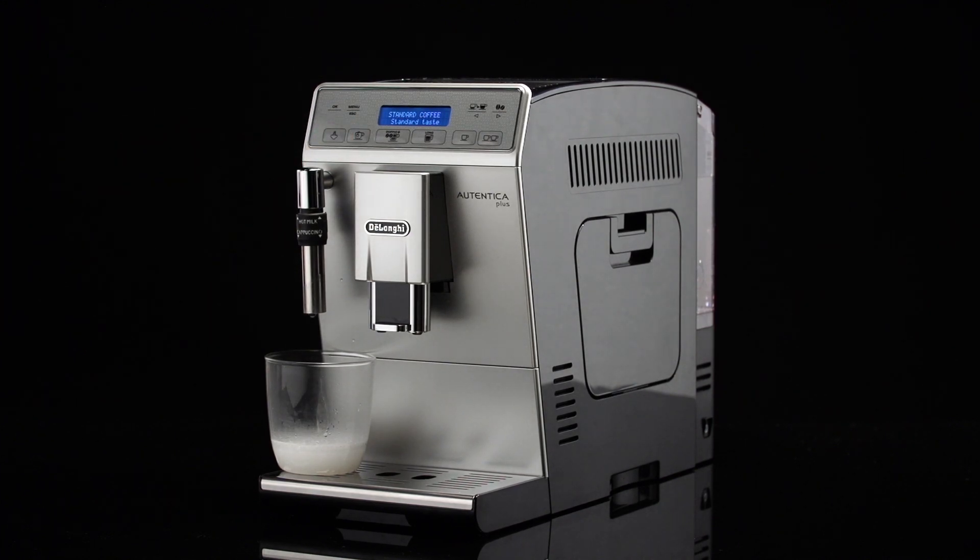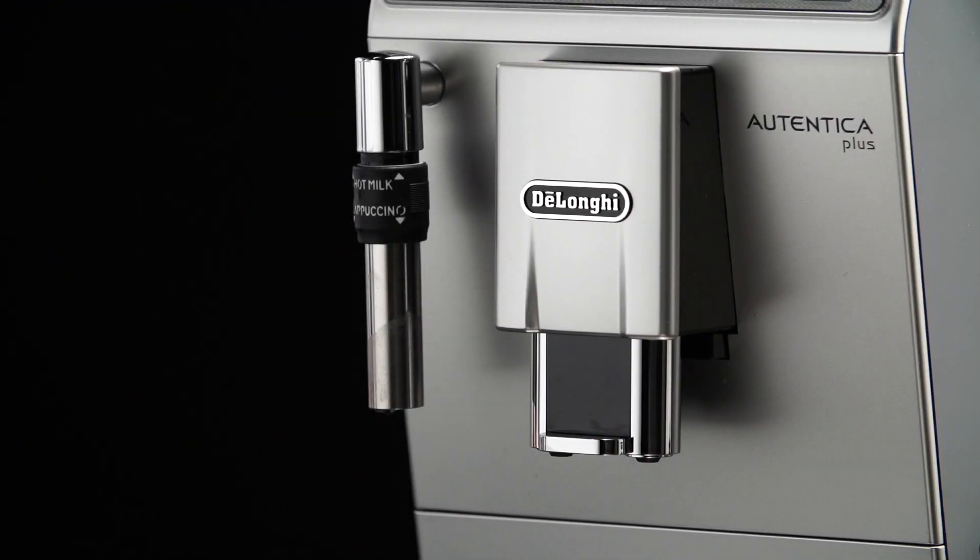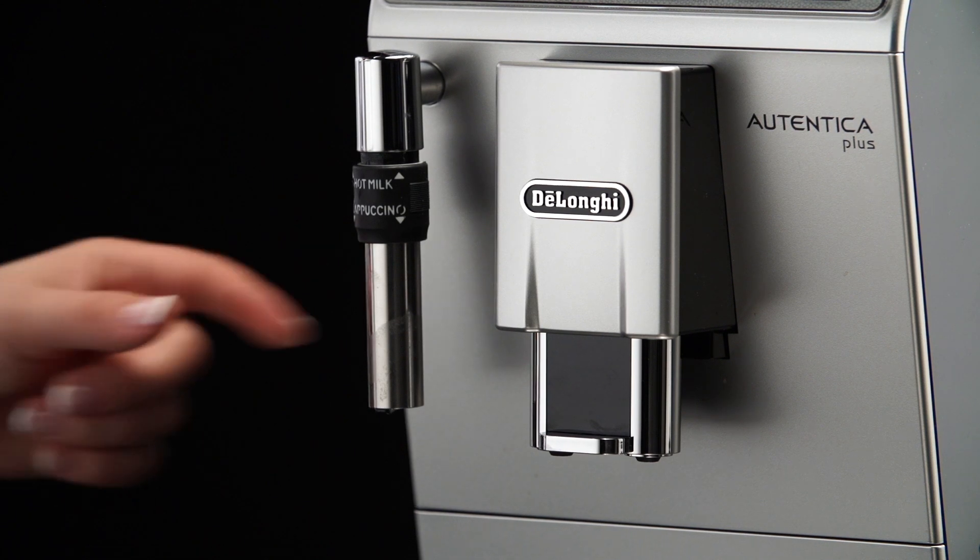Wait a few minutes for the cappuccino maker to cool down. Then turn the cappuccino maker downwards to remove it.